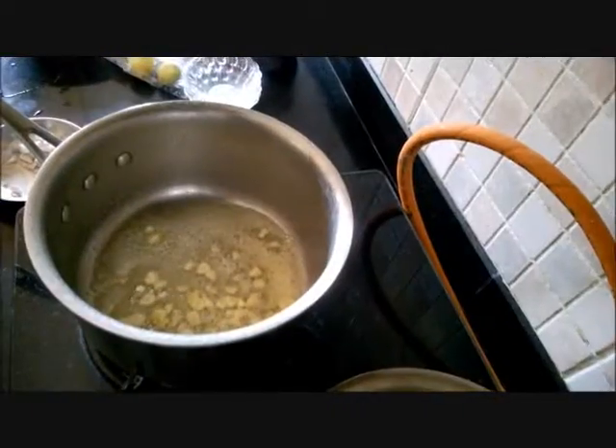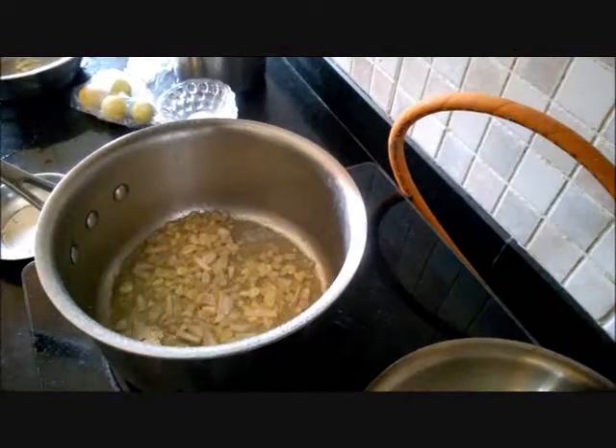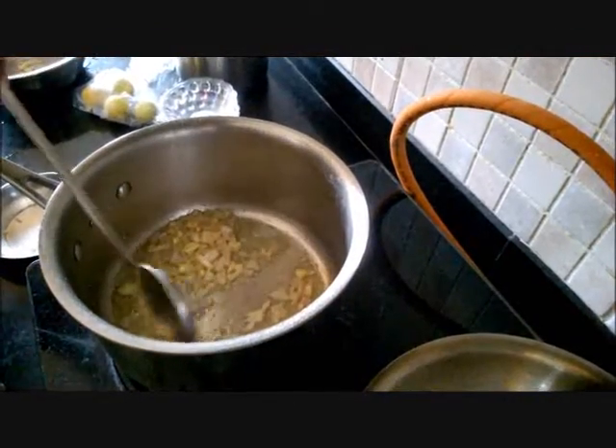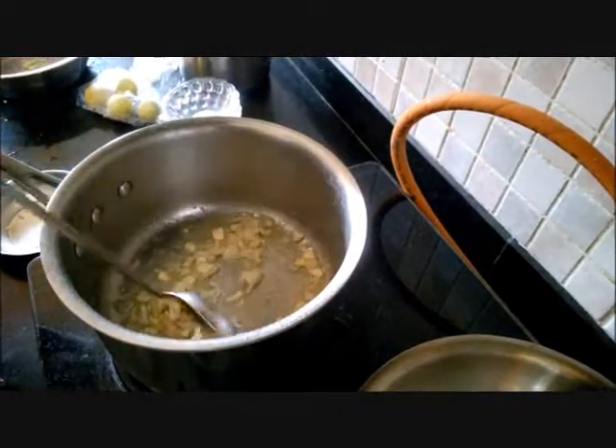We are making the red sauce now. We heat butter and olive oil in a pan or a pot. We added the chopped garlic and onion. Now I am sautéing that till it is faintly aromatic.